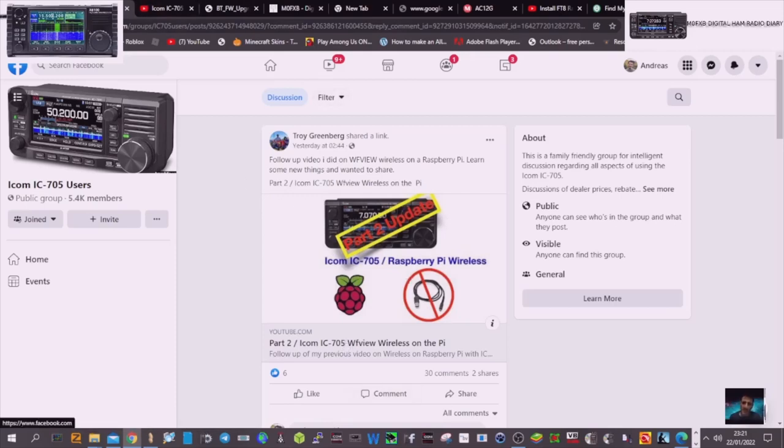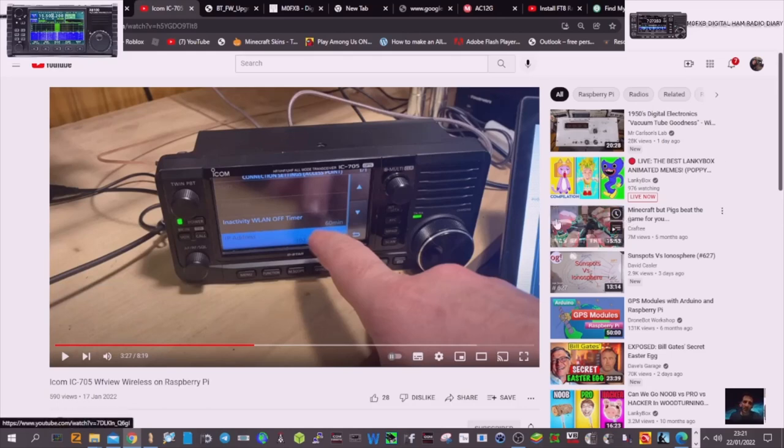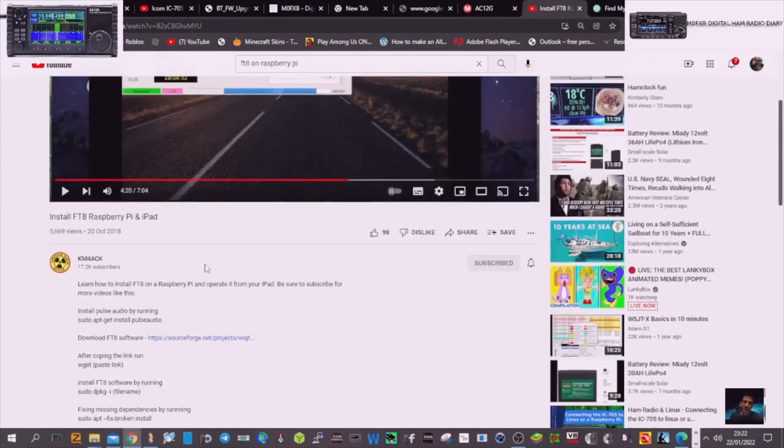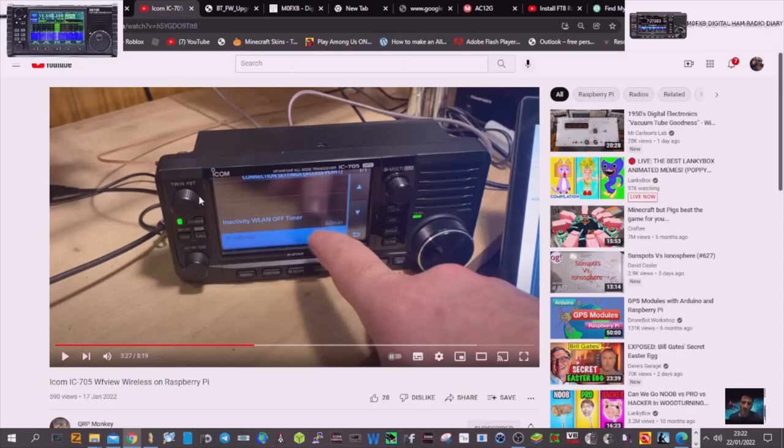I've gone to the video link and the Facebook link will be in the description. I watched it and it's a good video, but it's based around someone quite knowledgeable on Linux. It's taken me quite a few days to do this, and I've been asking for help from Troy and others. The other person I found very helpful with the PulseAudio side was K4MACK, plus lots of trial and error until I eventually got it right. So we're going to show you how we can basically use our 705, a Raspberry Pi, a monitor, and just chuck it in our go bag and use WFView completely wireless. All we need is an antenna.